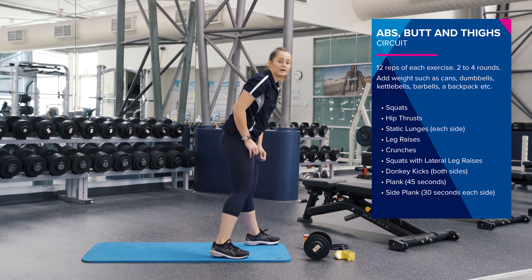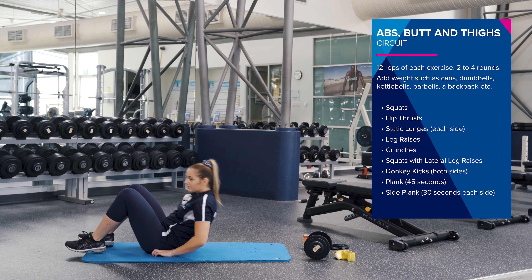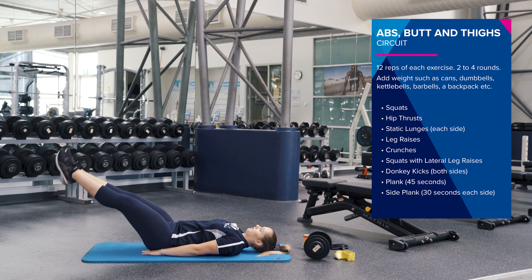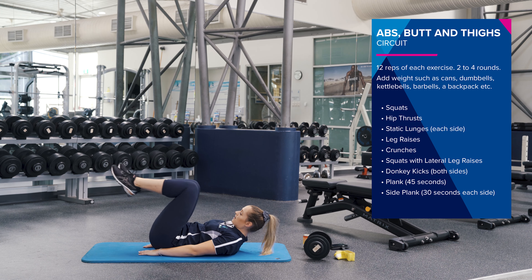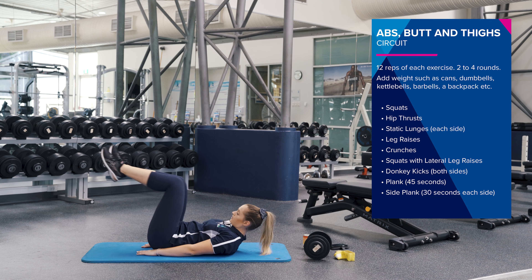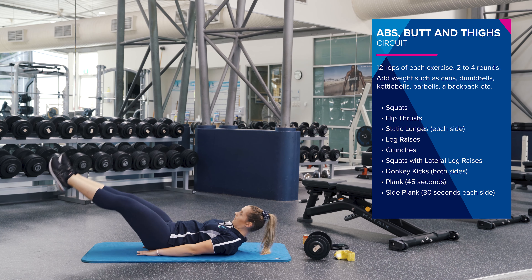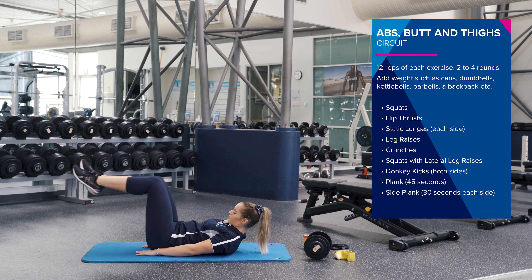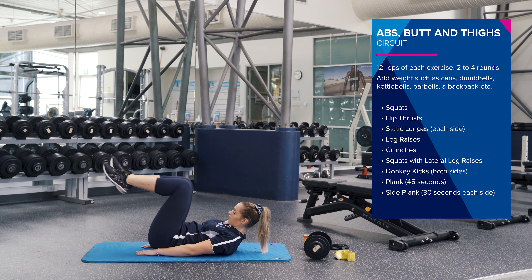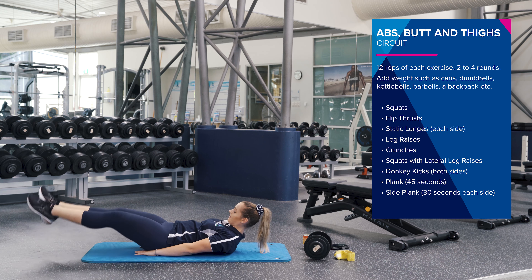So now we're going to come down to the floor and we're going to do a little bit of core work. Starting off with leg raises. Feet up nice and straight. Bring it up, squeezing your core. If that's too hard, you can bend your knees in — that will make it a little bit easier. Halfway, good job, squeeze that core. Two more.